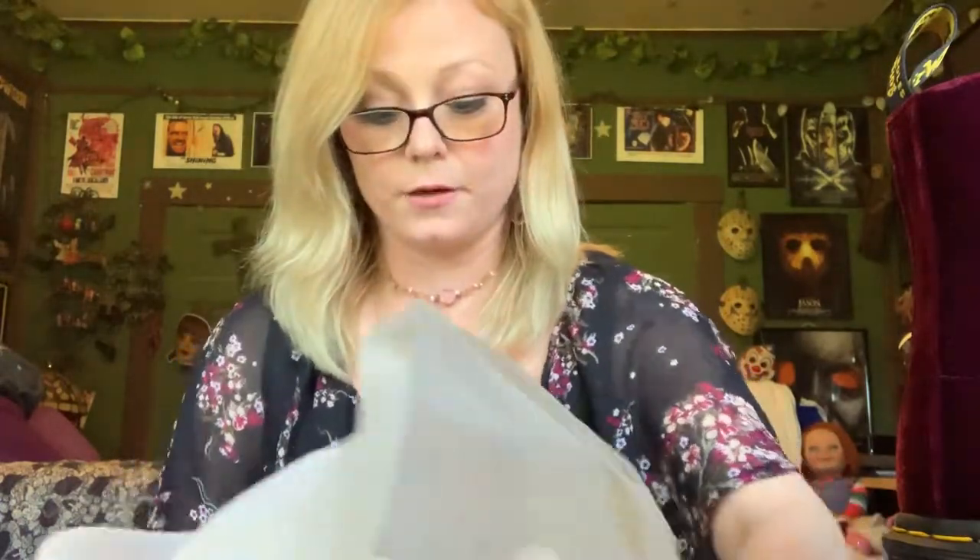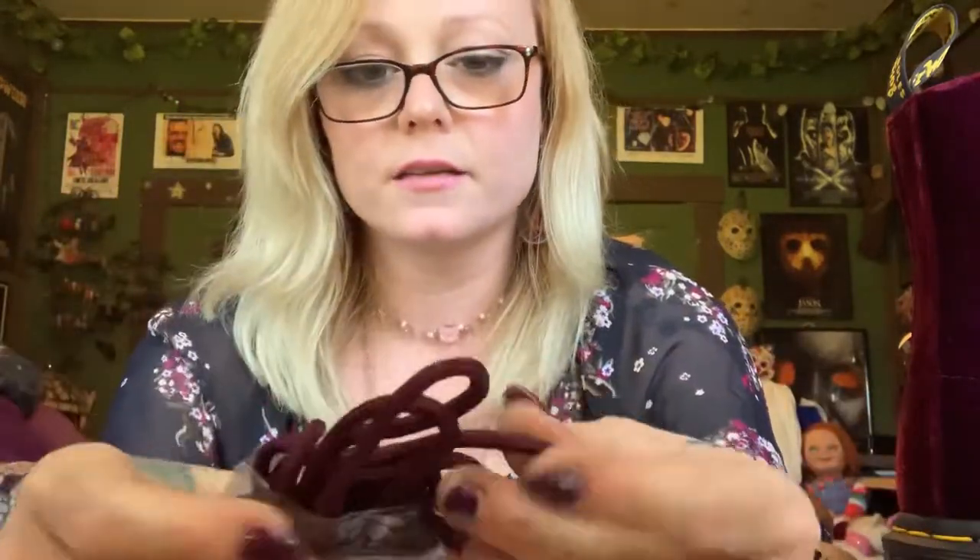Smokey looks like he might be trying to come up here, so hopefully he doesn't knock anything down — he's always trying to play with my scissors. And here are the other shoelaces that come with it. They look like a regular shoelace, kind of different than just a standard shoe lace. Please excuse me, I'm tired — it's been a long day.